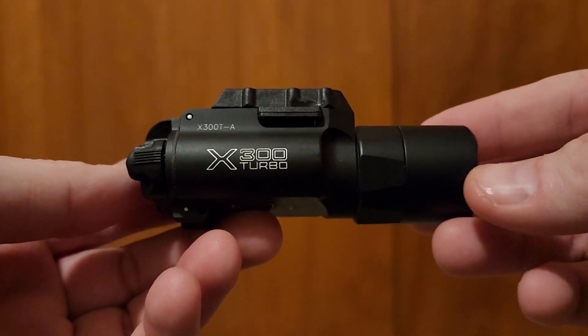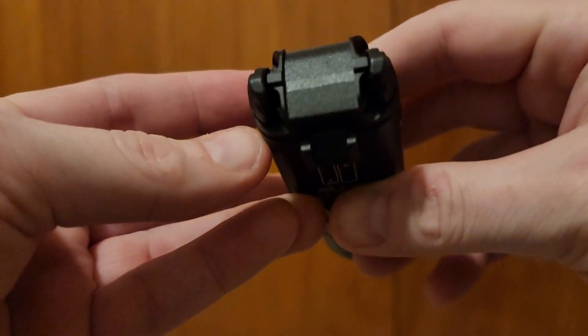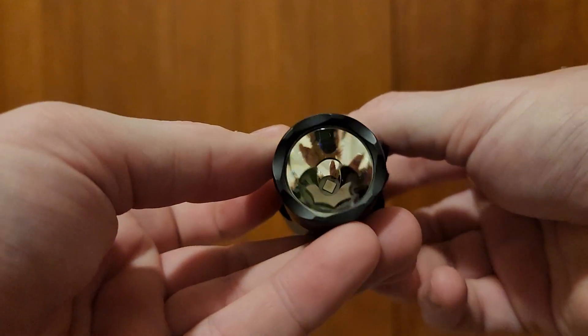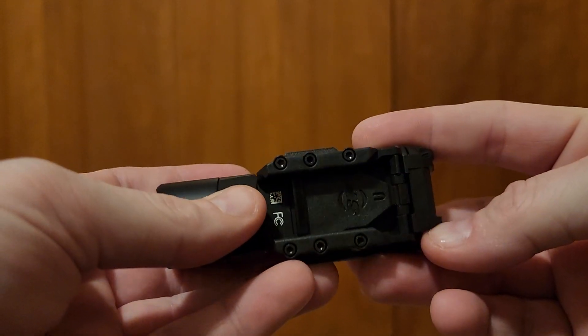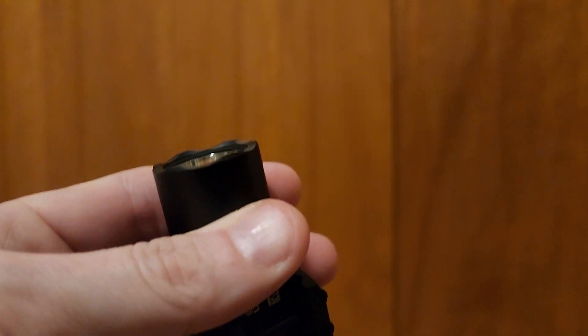That would be the Surefire X300 Turbo. She's a fine light, sparking out with 66,000 candela out the front of the bezel.